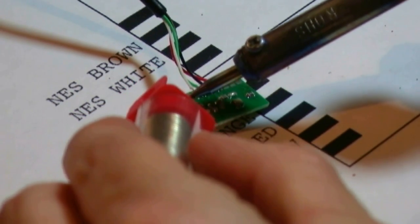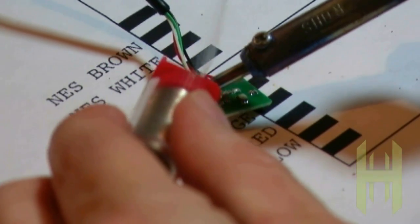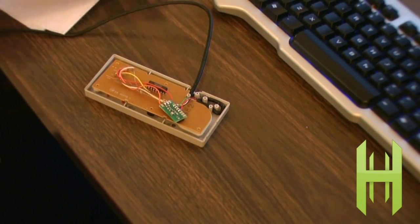Now all we have left to do is the fun stuff: soldering. Included with the USB spare parts is a helpful guide on where to solder what points for the NES and SNES controller kits. This really saves us a lot of trial and error.